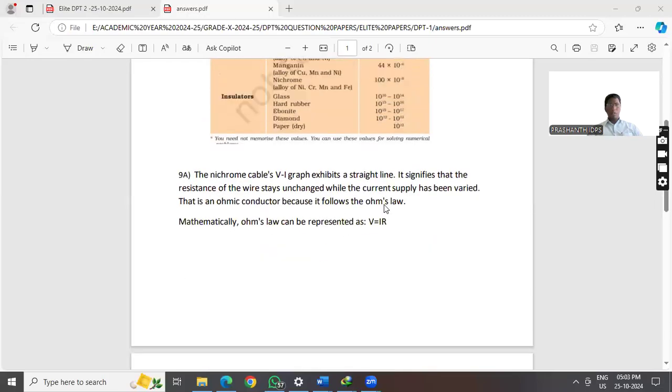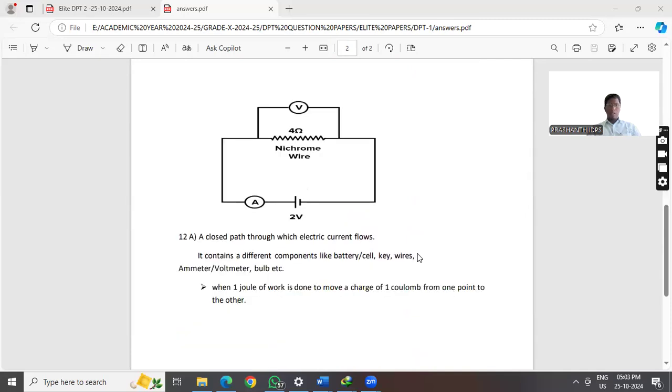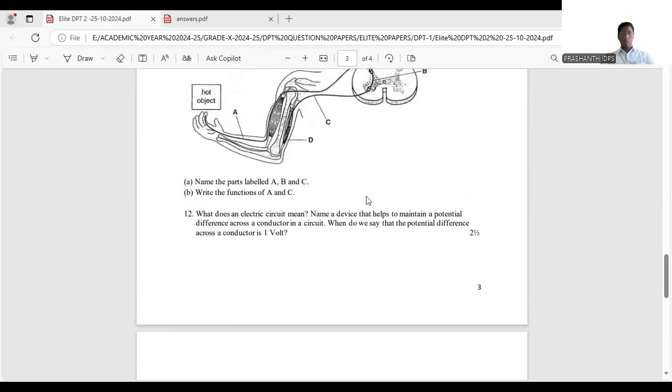The answer for question 9 is shown on screen, including the circuit diagram. Questions 10 and 11 are biology questions. Question 12 is the physics question, and that answer has also been prepared.